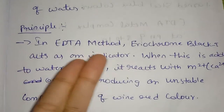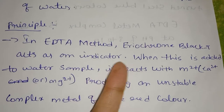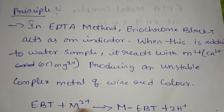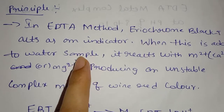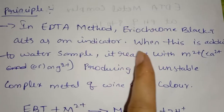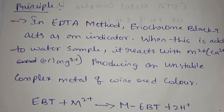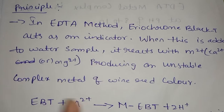In the EDTA method, Eriochrome Black T acts as the indicator. Eriochrome Black T — what is the indicator? The indicator formula is EBT. When Eriochrome Black T is added to the water sample, it reacts with M2+ ions.